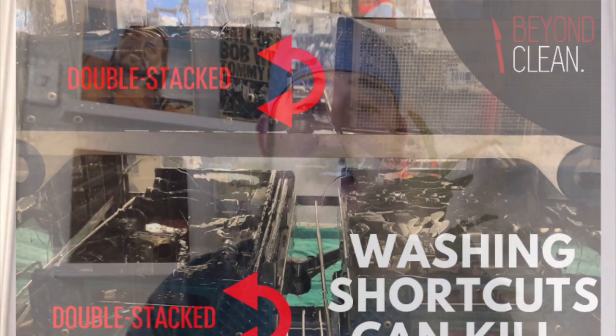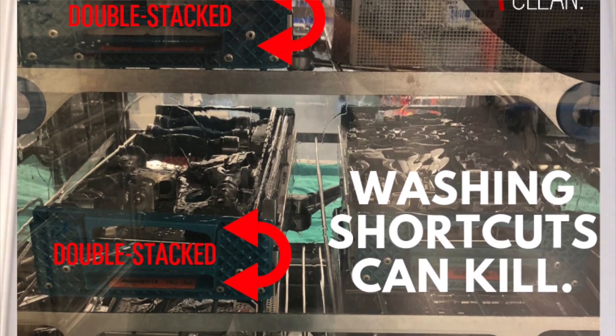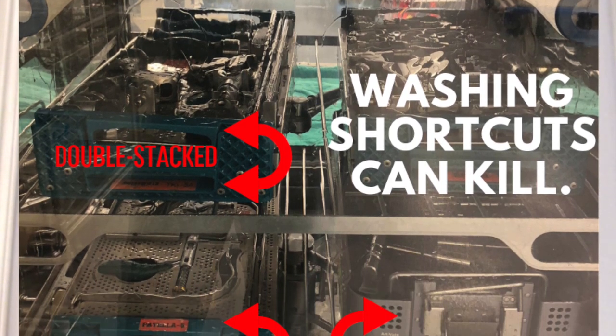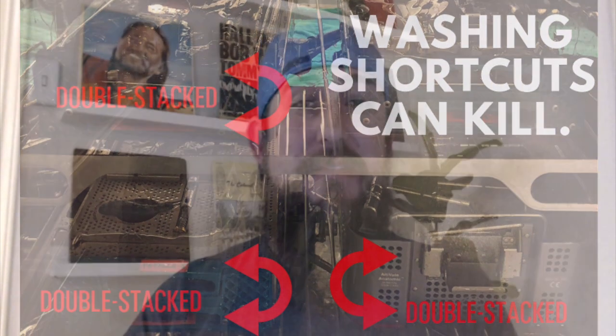They're coming through the wash completely unacceptable and completely counter to the manufacturer IFUs. It is dangerous. That kind of activity can kill your patients. It just takes one microbe, one bug to make it up underneath one of those knee sizers that did not get separated for impingement action in your washer. One bug makes it through the washer — it could kill your patient.